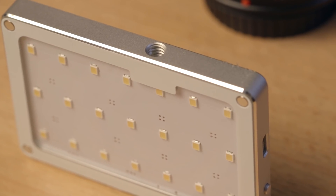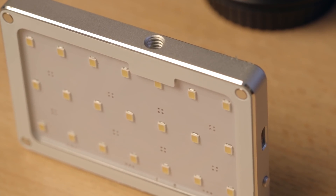You'll also find a quarter-inch thread directly on the bottom of the light itself, which makes it very convenient to mount the light directly to stands without needing an additional mount attachment like the M9 does. I'm really happy that the thread is there.